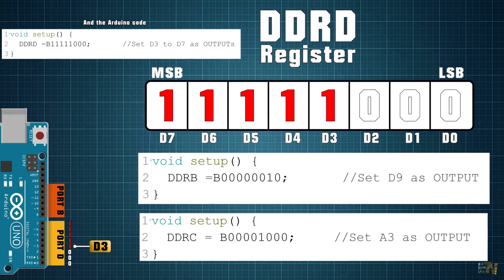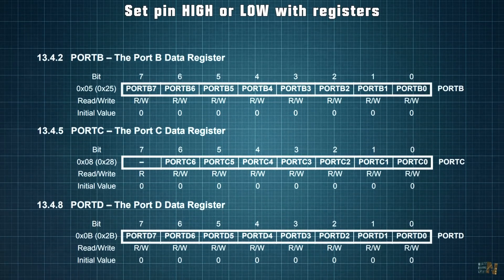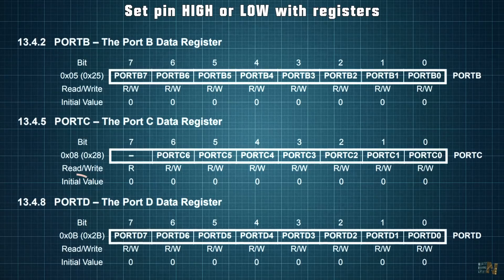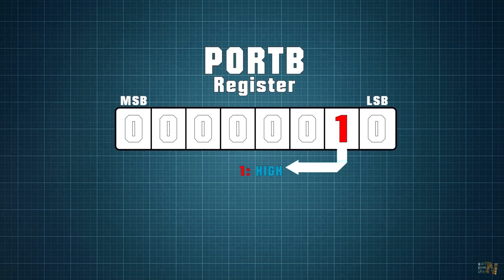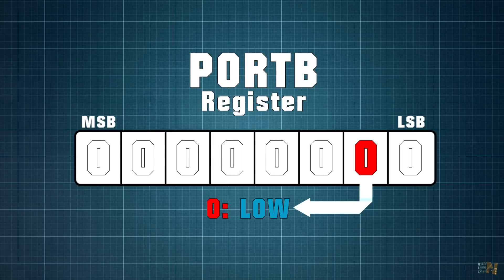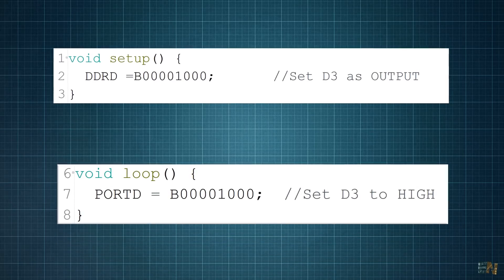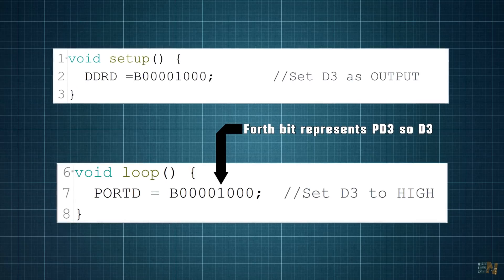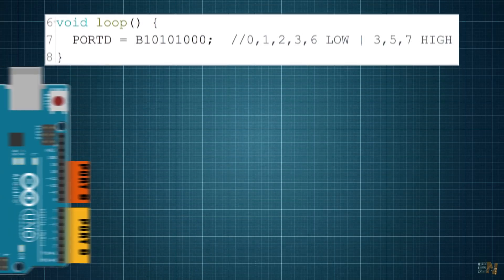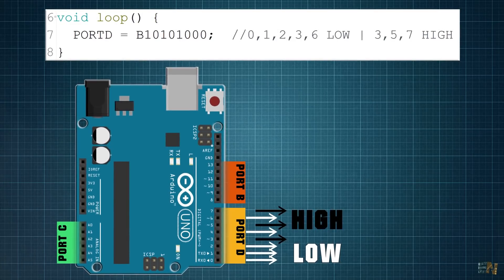Now we know how to set a pin as input or output. To set it high or low, we use the PORT registers — PORTB, PORTC, and PORTD. Setting a bit to 1 means the pin is set high; with the bit set to 0, the pin is set low. For example, to set pin D3 high, we set PORTD equal to a binary value where the 4th bit is 1. As another example, PORTD equal to a certain value means pins 0, 1, 2, 4, and 6 are low, and pins 3, 5, and 7 are high.